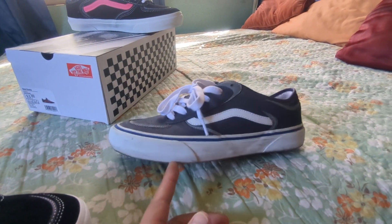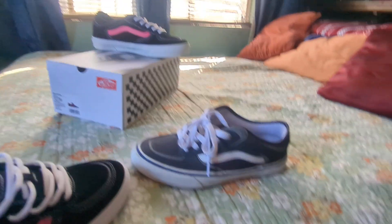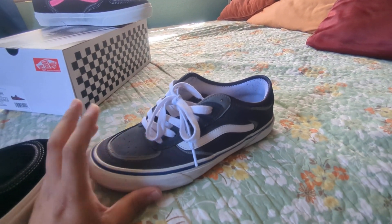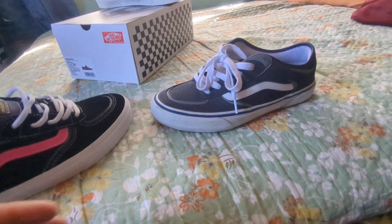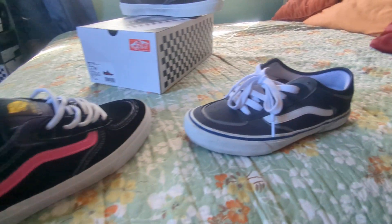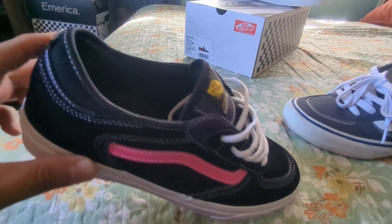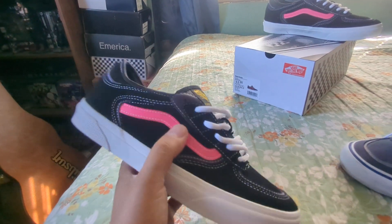I still like these — I still have two pairs, the navy ones and the black ones. I skated the first reissue and skated some of these right here. It's a Vans shoe, it's a vulcanized shoe, it doesn't last super long but I do like the feel of the shoe. Yeah, this is pretty cool — I like this colorway, and I still want to get the gray ones.